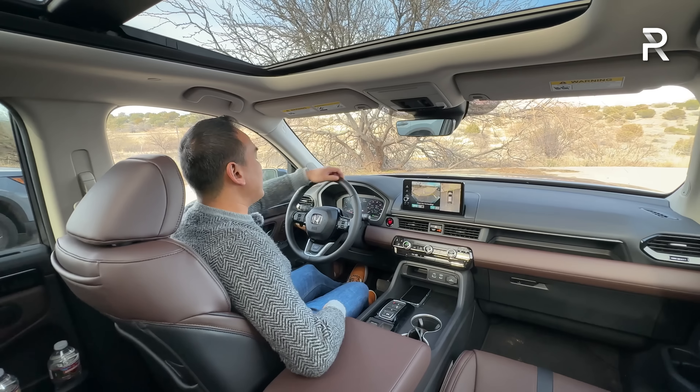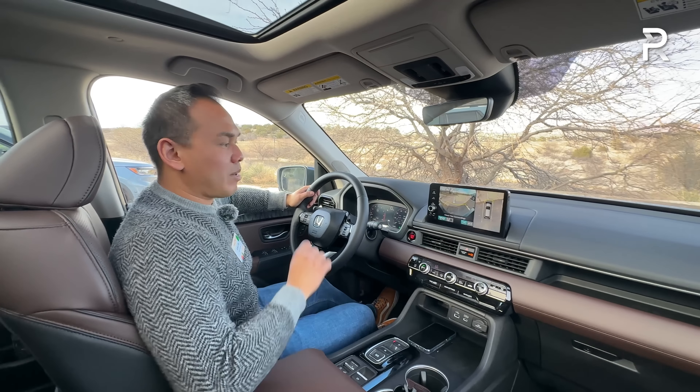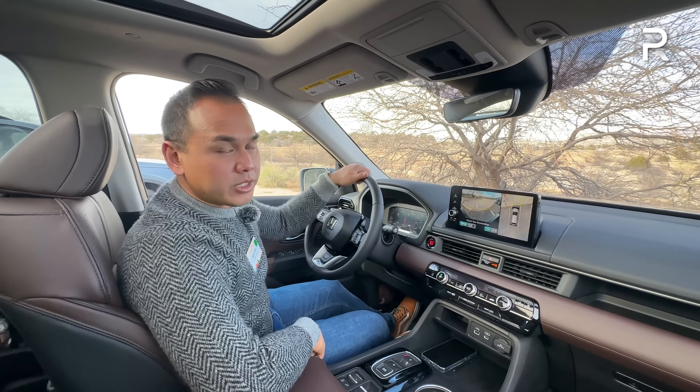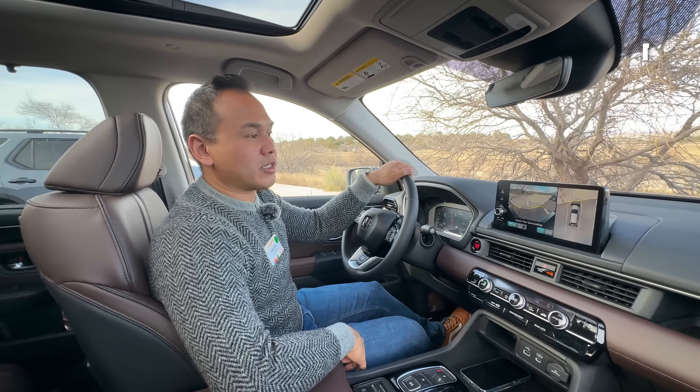Overall the interior is definitely nice. But I think where Honda missed an opportunity is the small infotainment screen. I would like to see them add the 12.3-inch display from the new Accord in a refresh coming in the next couple of years.